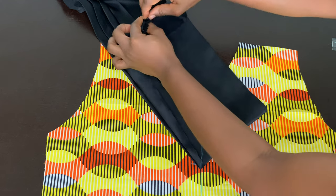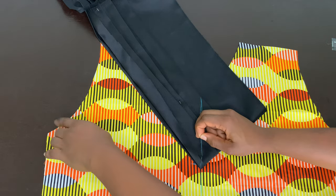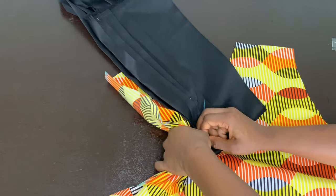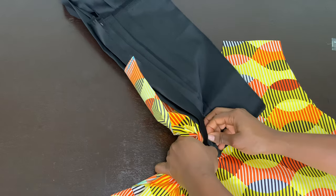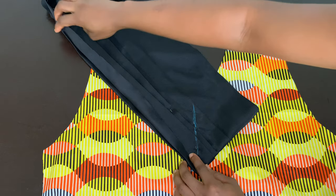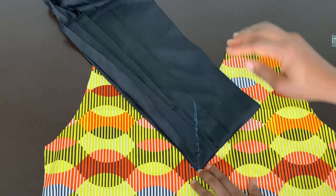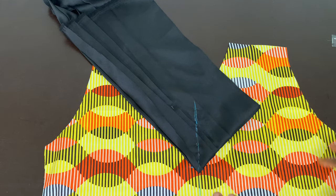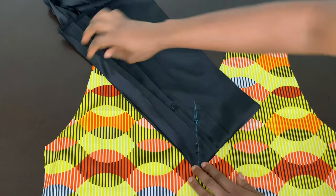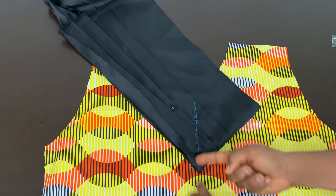Remove one of the extra pins from the side, then pin it right at the center so it doesn't move when you get to the sewing machine. Now take this to your sewing machine. We are sewing this on top of the front piece — not separately, but directly on top. Go ahead and sew from here all the way down.